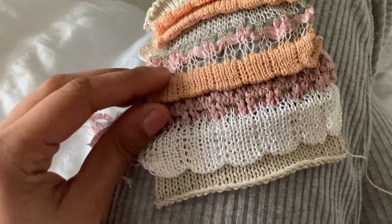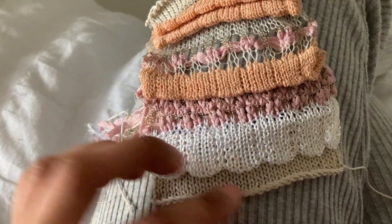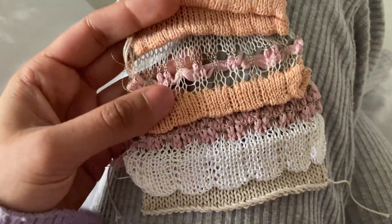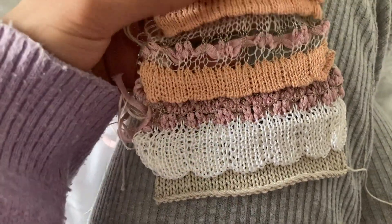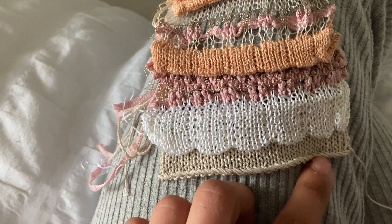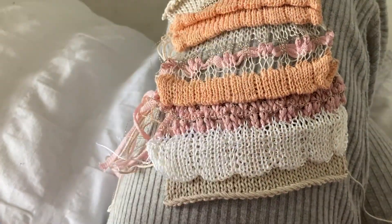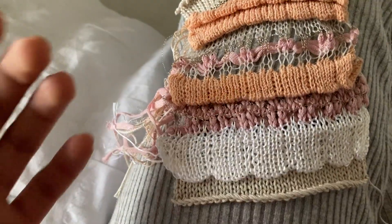Hello everyone, welcome back to my channel. This week's demonstration is going to be this watch right here. I'm going to be showing you how to do scalloped hems, but I am going to be doing it within the fabric as opposed to doing it right on the bottom. You can of course start it off right at the bottom and then continue, but I thought if you saw this technique you could repeat it down at the bottom.